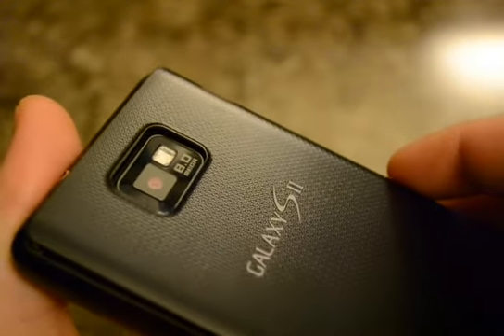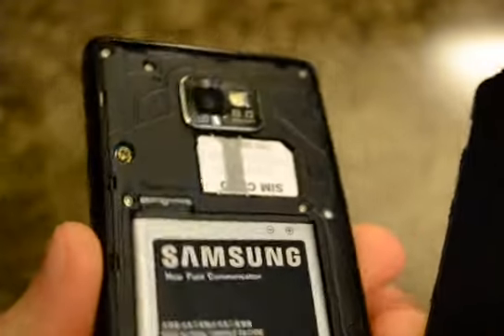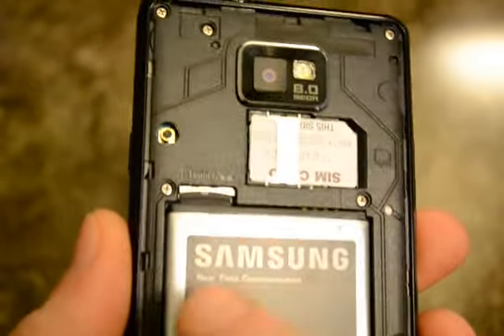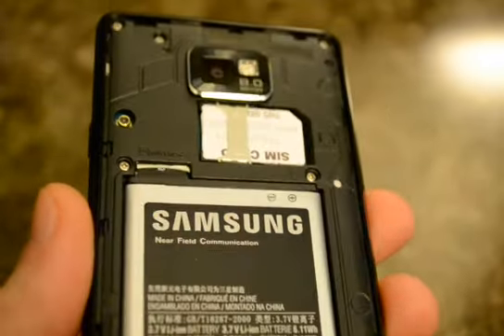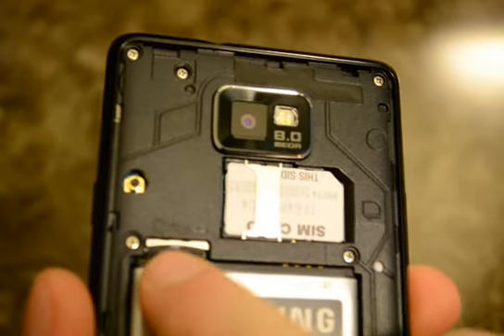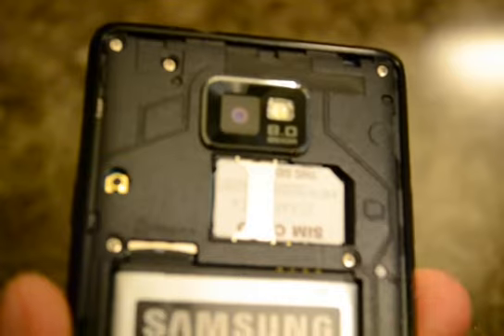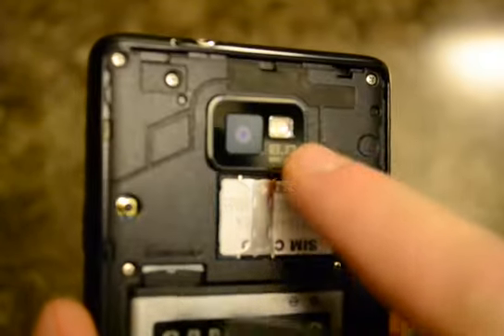Another video on a few random things. This is the back battery. Right here is the spot for the micro SD card — you have to take the battery out to put one in or take one out. SIM card, camera and flash.